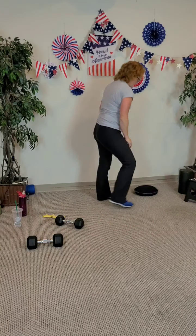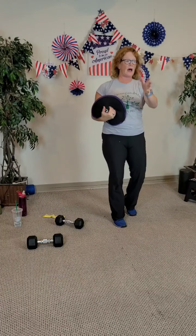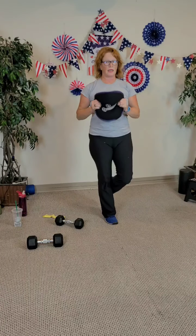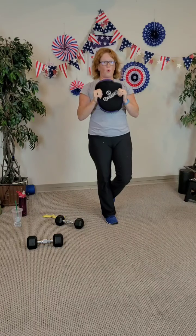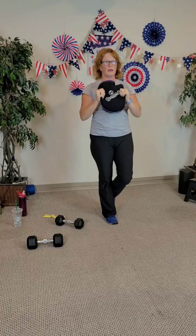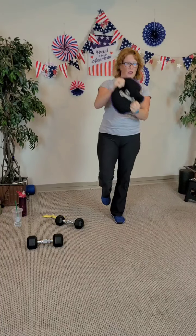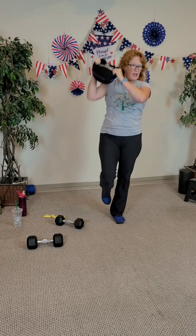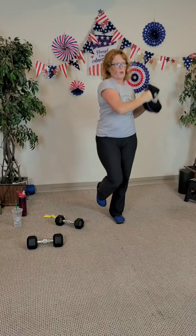Standing up — I'm going to use my sandbell. On the first leg we're going to do a chest press out, second leg we're going to do figure eights. Body's nice and tall, chest is lifted, and press out. Two, three, four — four more — four, three, two, and last one. Other side — standing tall, figure eight. Two, three, four, five, six — try not to move the torso, just move the arms — seven, and eight.